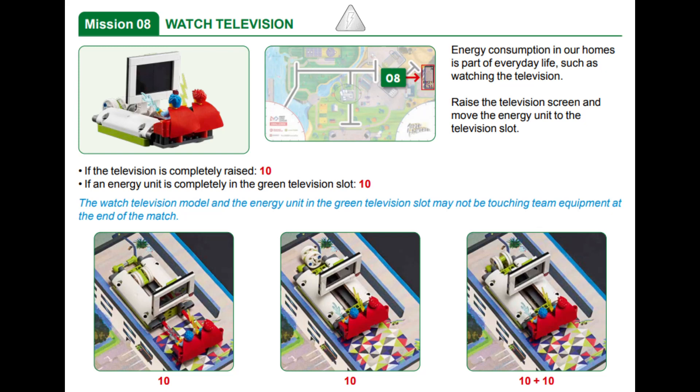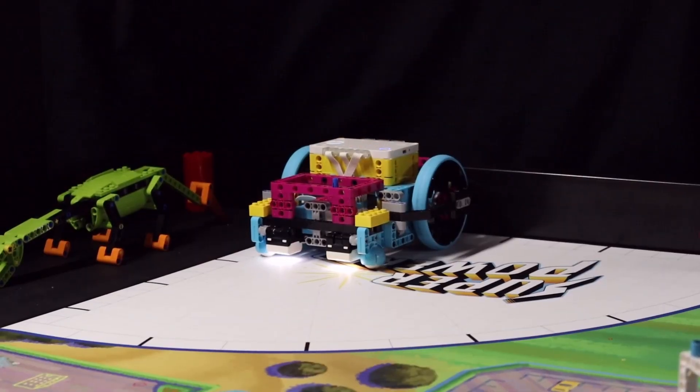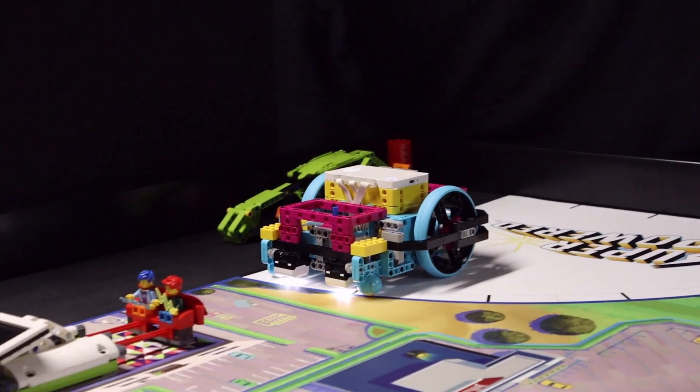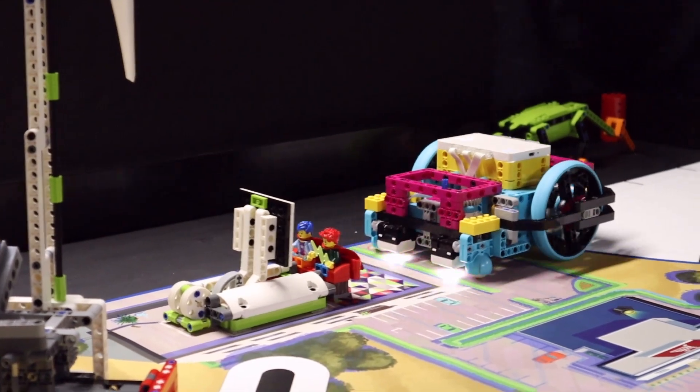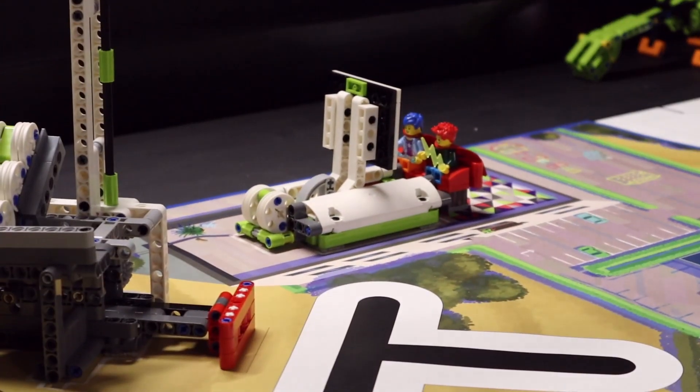This is a very easy mission to score points in. For our Spike Prime solution we are just using the robot itself, no attachments. The color sensors in the front of the robot function as a sort of bumper which we use to activate the mission. Our Spike Prime starts from the right launch area. It drives gently into the red couch pushing it in, causing the TV to raise and the energy unit to roll into the green slot at the back of the mission.